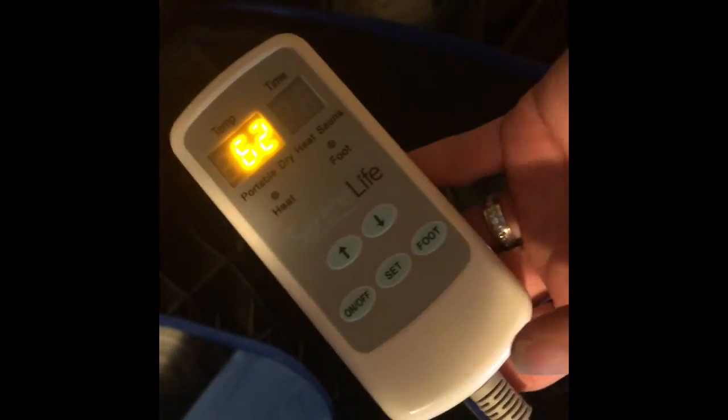I never turn on the foot control because it gets so hot and there's no place to put your feet after it gets that hot.